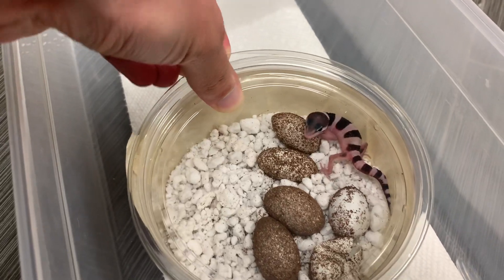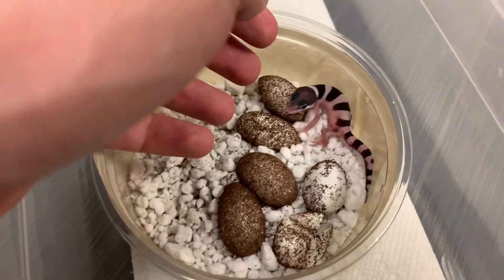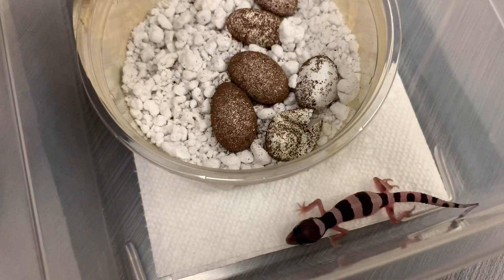So we'll just gently put her here. Let's see if we have a screamer on our hands. Oh, a little screaming, not too much — there you go.